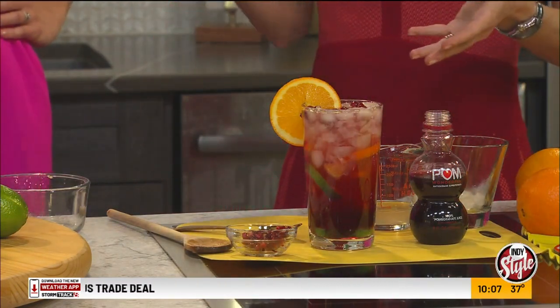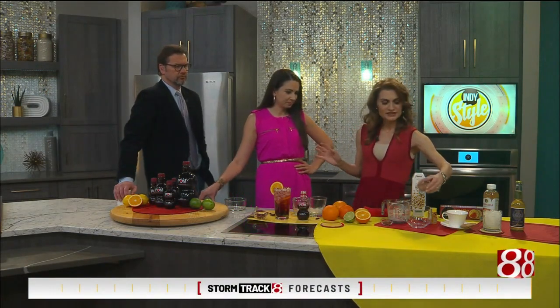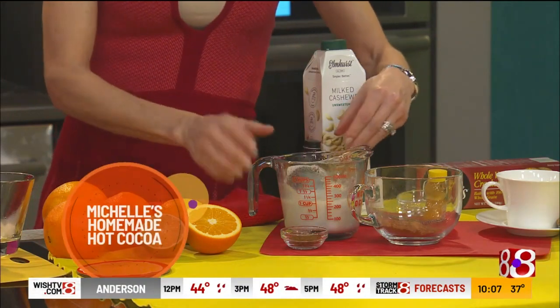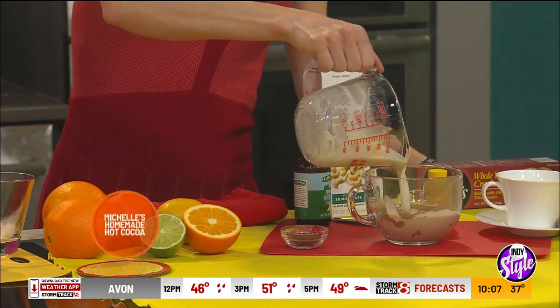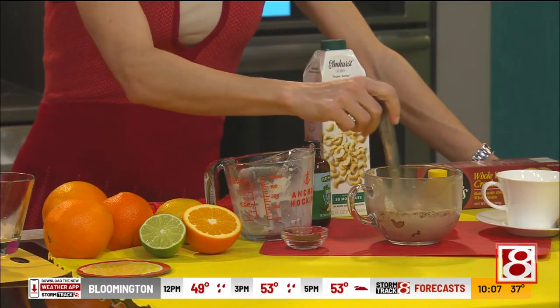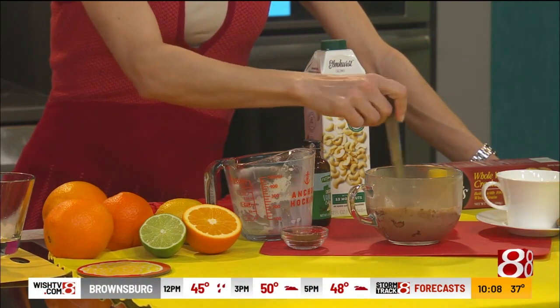You can also warm up pomegranate juice and add a cinnamon stick or mulling spices — that's another great drink. Now for a hot drink option, this is my simple hot cocoa made in the microwave with just a few ingredients. We have unsweetened cocoa powder — about two tablespoons — and some milk. I'm using almond milk, but you could use cashew milk or cow's milk; those are the creamier options.